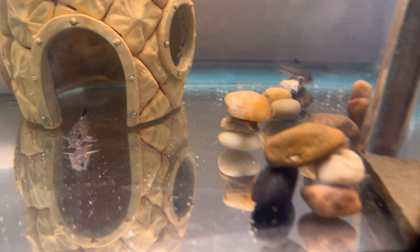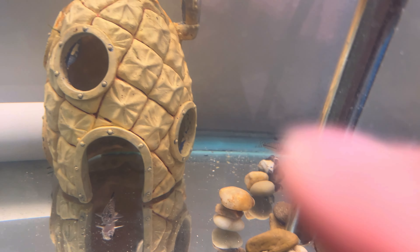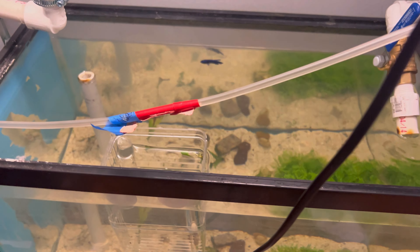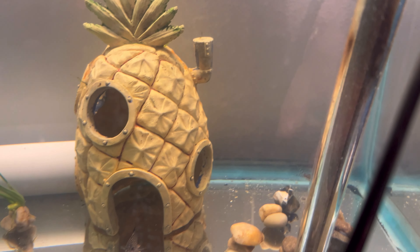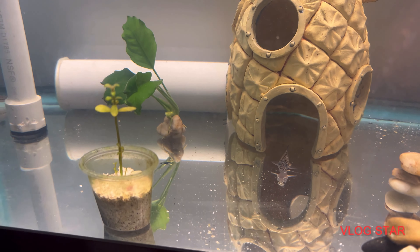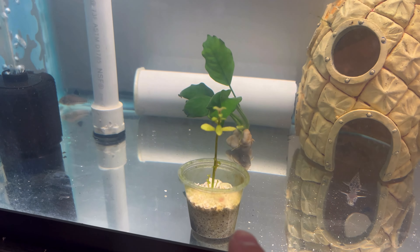We had eight fish and now we are down to three. We had eight fish — four angels, four black angels — they're about this big, really pretty. There were no visible signs at first, and then automatically you could start seeing the color fading and the eyes going white. Now we only have three corydoras left. They were supposed to be Juliі corydoras, but I'm not sure if they really are.